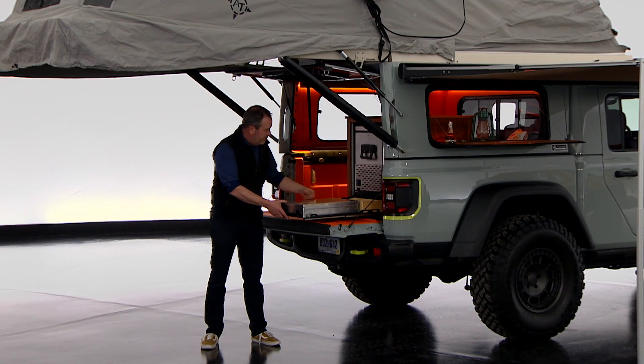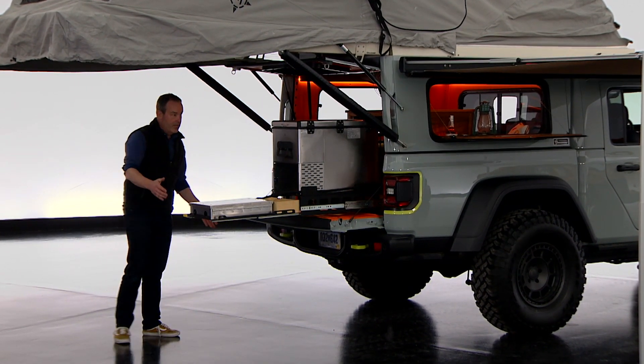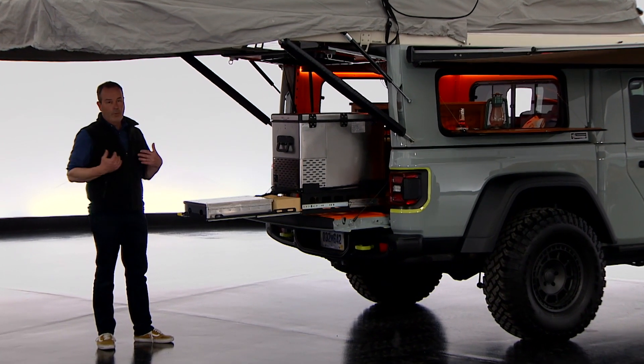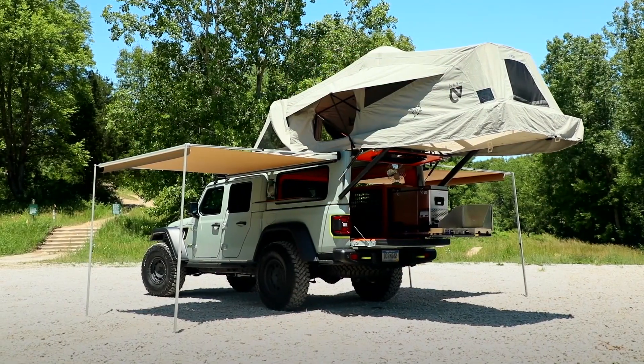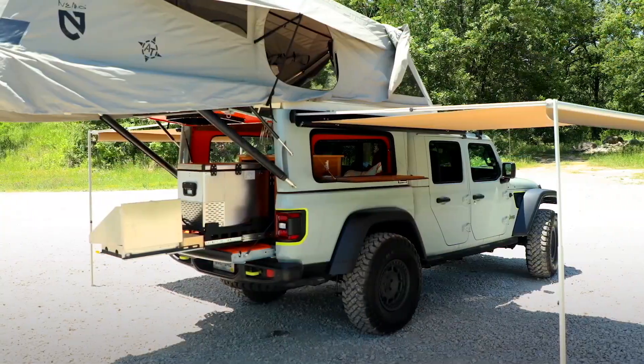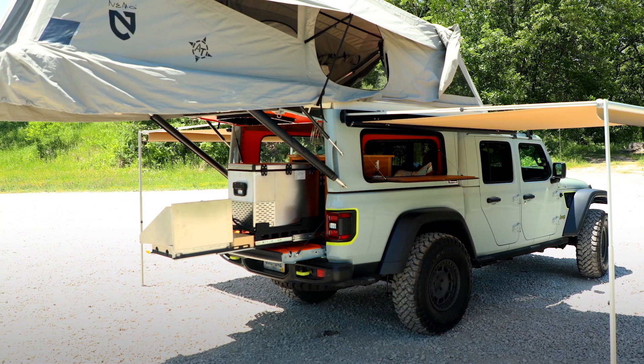Here is the stove and then the slide-out refrigerator, so you have camping and a full kitchen set up. If the weather is inclement, you can get up inside the vehicle. There are awnings on both sides as well. It's a very cool system — aluminum construction made specifically for the Gladiator.